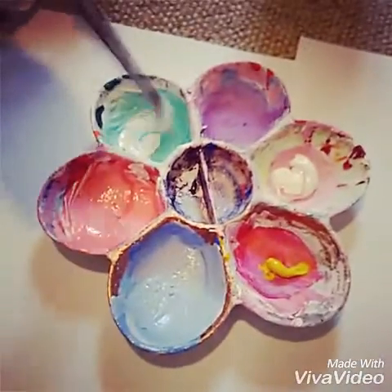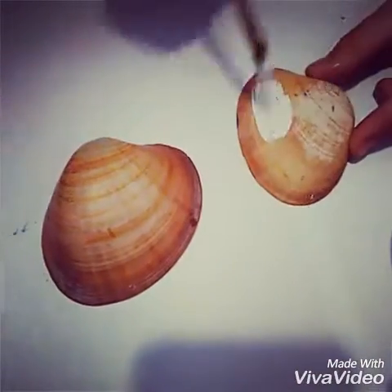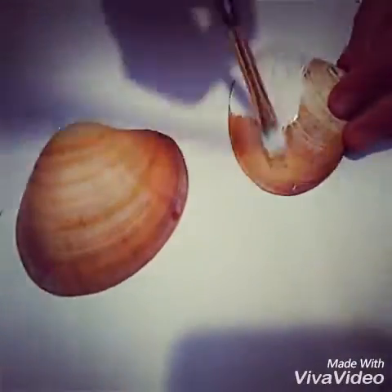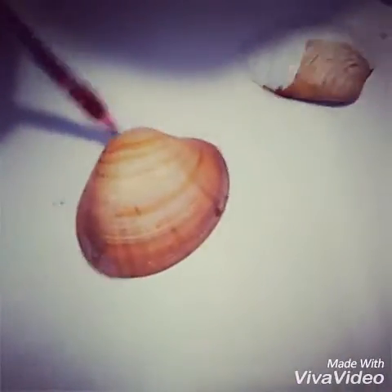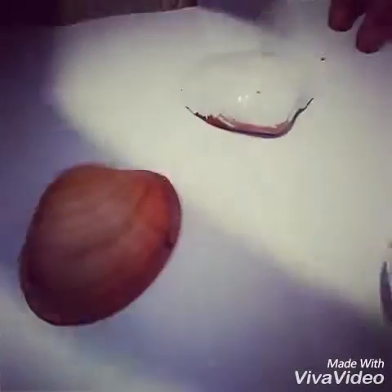Mix all your colours until they are the perfect shade that you want. We're using our pastel colours now. We're just painting our shells — if you want your color to stand out more, you can paint it with a white base first.